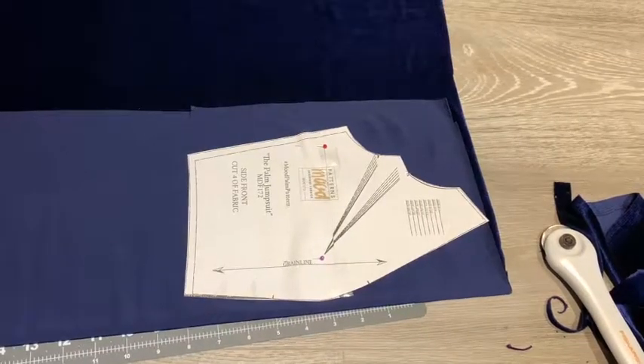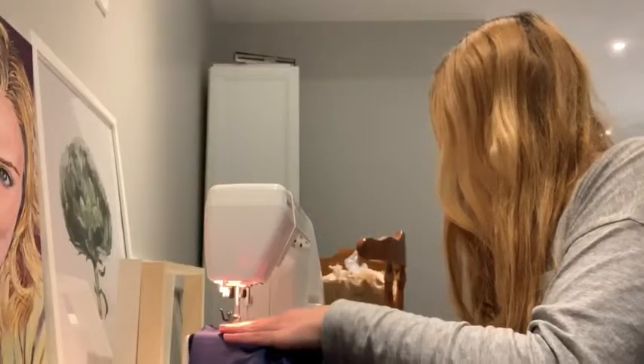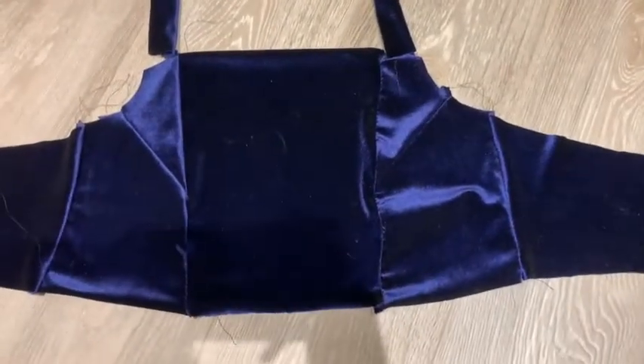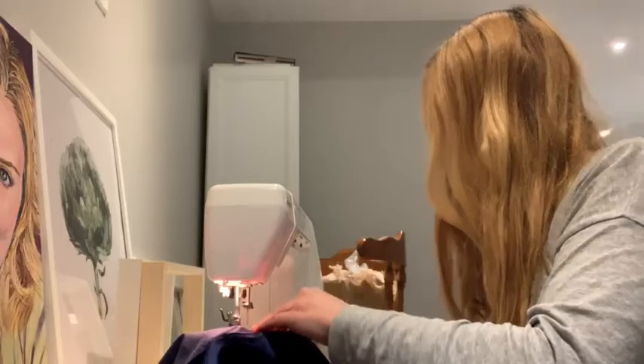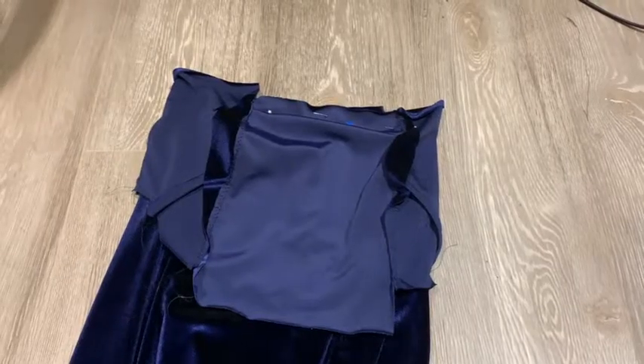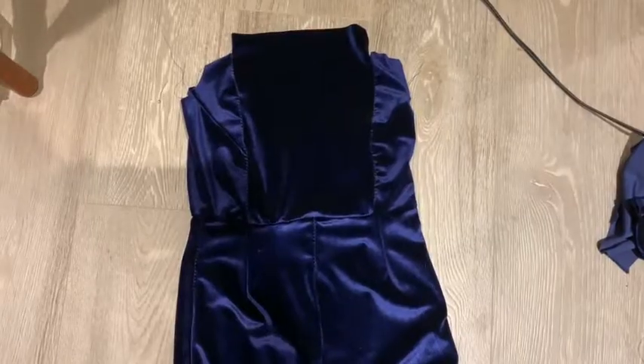So I cut out all the pieces that I need, got to sewing, did the top part together — the straps aren't attached there yet. Did some more sewing. Here are the bottoms. Now for the bottoms I had to take them in like four inches — I was swimming in them. And like I said, average height, average size. And then we attached the top to the bottom.